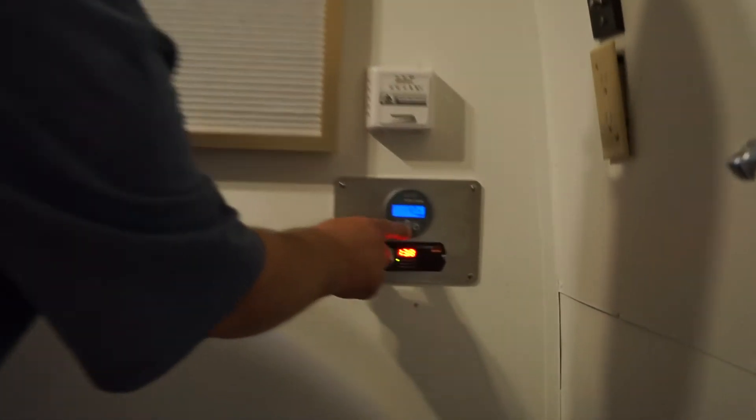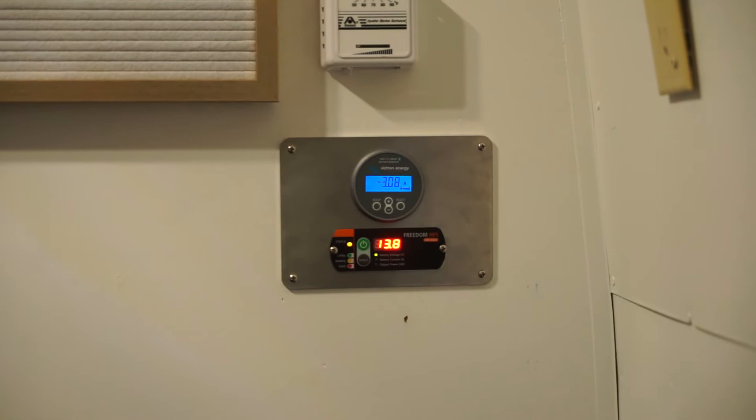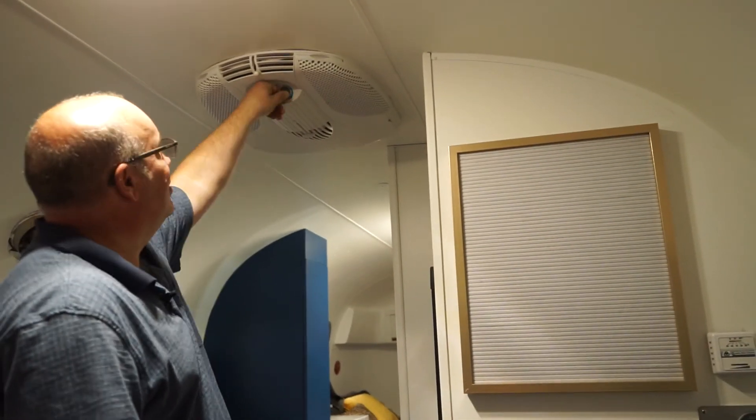We've installed the Micro Air Easy Start on the Dometic rooftop AC on this unit. You can see right now we're only drawing 3 amps because we just have some lights on, but let's turn it on — turn on max.